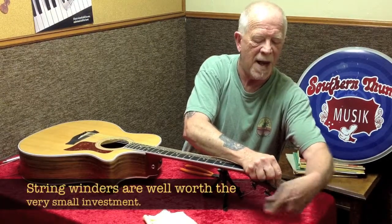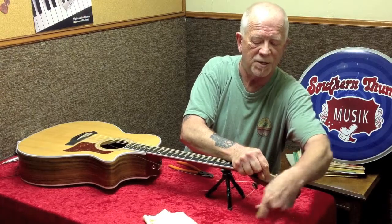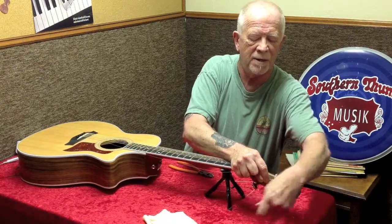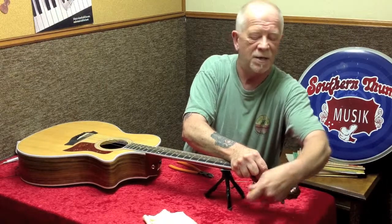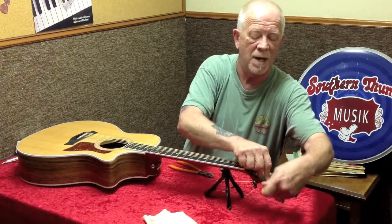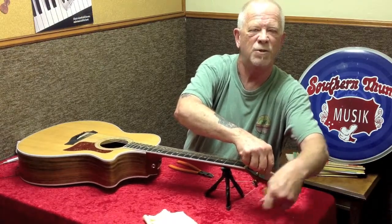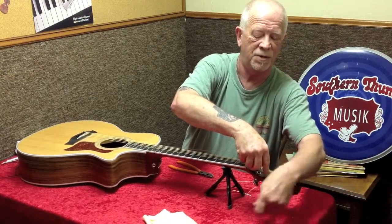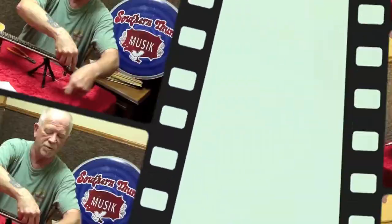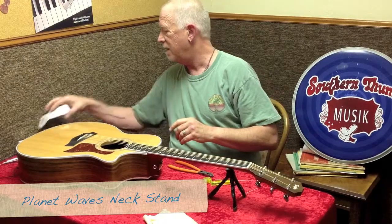These string winders save you a lot of time and are very well worth it. The reason I take care when I wind strings is so I have a better chance of the strings staying in tune once they're up to pitch. A lot of times with new strings — strings are made of metal, wound and compressed — they will stretch. So whenever you put on a new set, you'll find you have to do a little more tuning than usual until they settle in. These strings will stay in tune well because you took the time when you installed them. A Planet Waves neck stand is about $14.